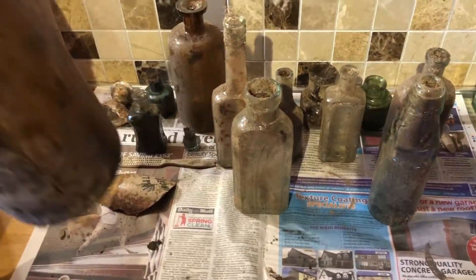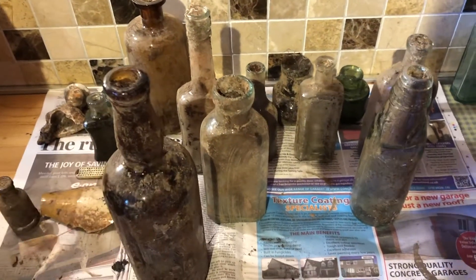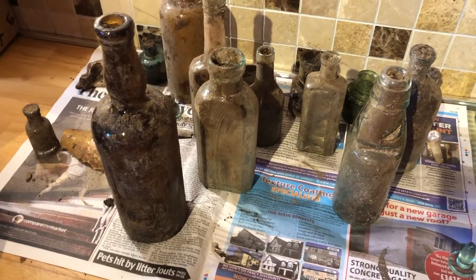I'm not going to put them all in, but yeah, they go in the solution like that, and I'll leave them for a few days and check them, and just see when they're clean — when you're able to get the stuff off them — and then take them out and clean them up. Hope that helped.